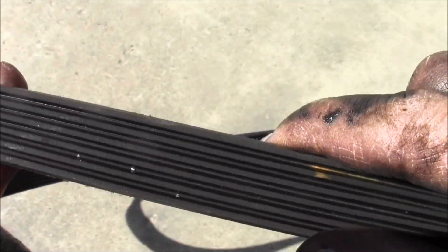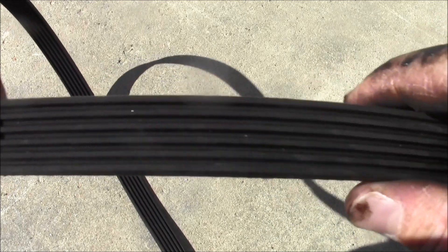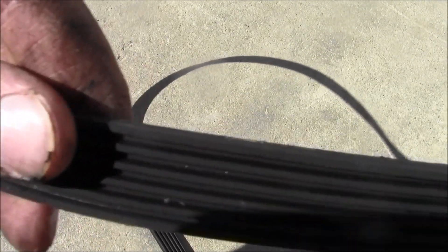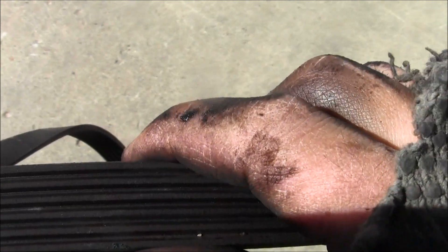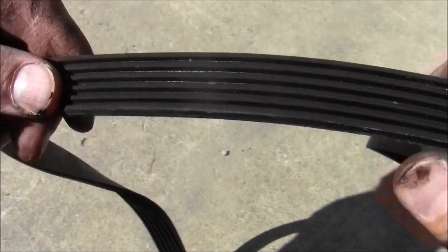This belt looks amazing. We went around and checked the outside - make sure it's okay too. Mainly just be looking for cracks. This belt's looking good.